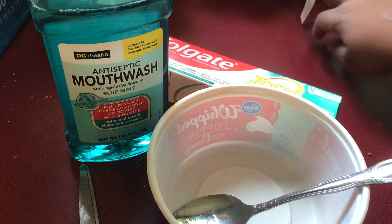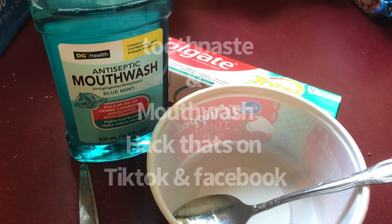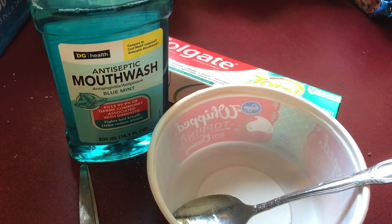So today you guys, I am coming to you to do the toothpaste and mouthwash hack that I seen on TikTok. I know it's been trending.